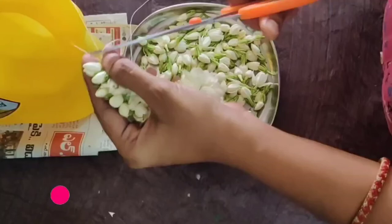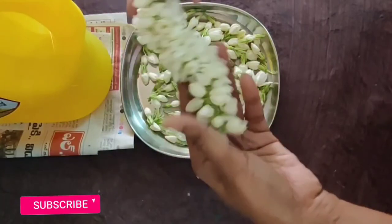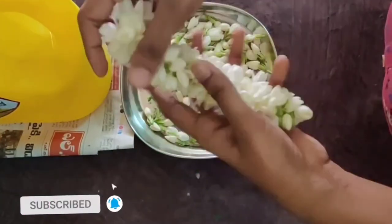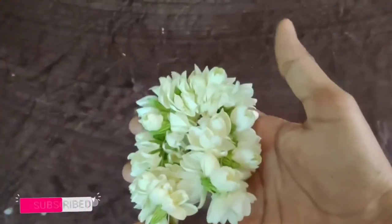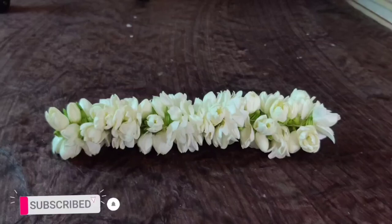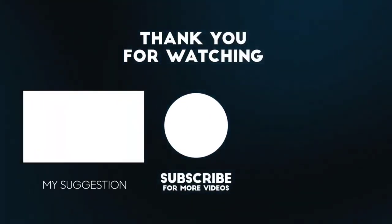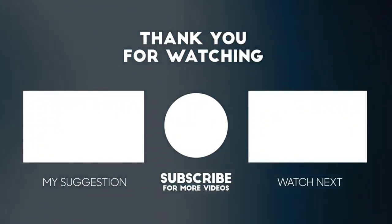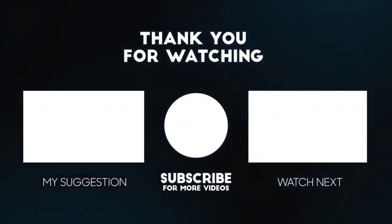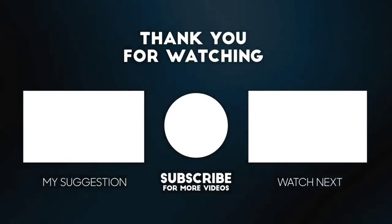I'm going to show you how to make it easy. If you like this video, please like this video and subscribe to our channel for more videos. Thank you for watching. I'll see you next time.